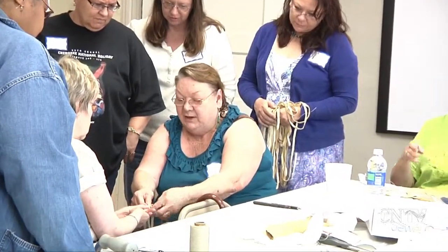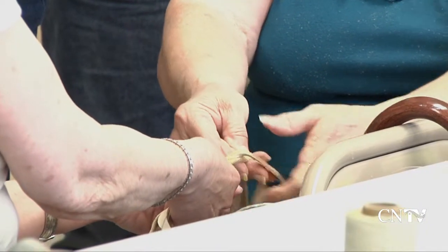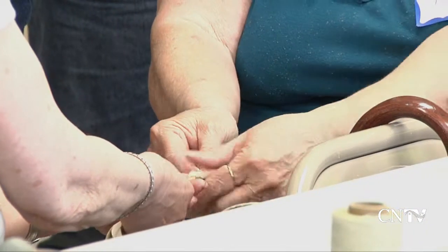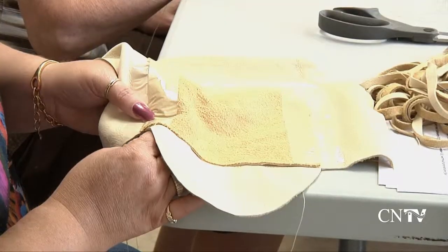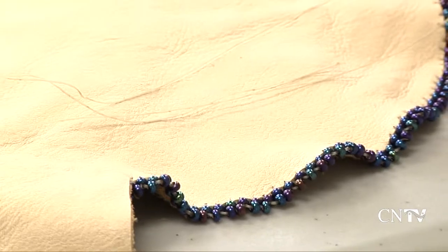Pally started the class by teaching the students how to braid the handle. You roll it and you'll see that the diamond starts up here. The class stitched the leather together, added beads to accent the purse, and braided a handle for the bag.